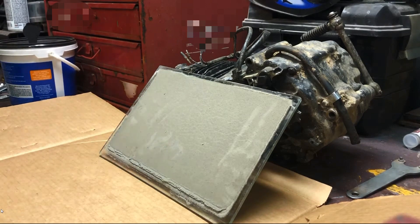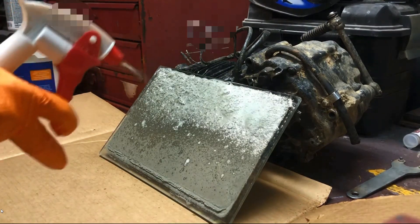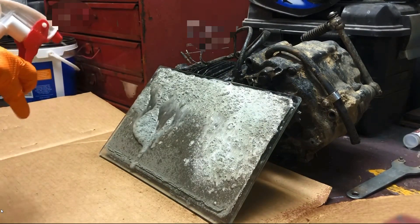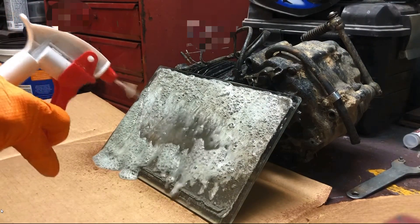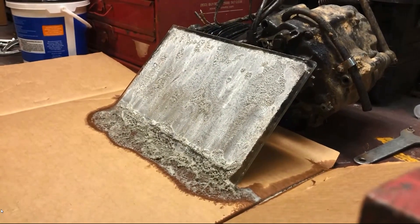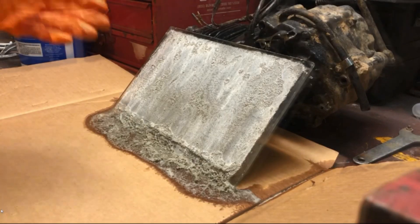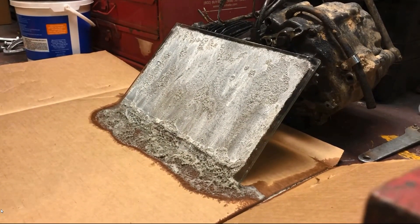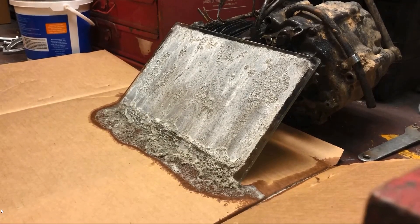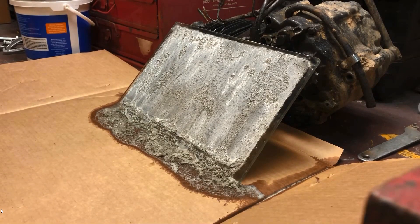We're going to take this off the glass to show how we take the concrete buildup off of the glass pieces. It's been about 10-15 minutes and as you can tell it needs to be reapplied, so I'm going to reapply it. Depending on what it does when I reapply, we'll decide whether or not we're going to rinse it off or reapply for a third time.